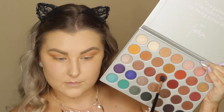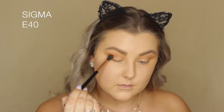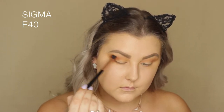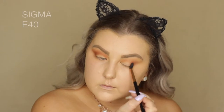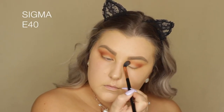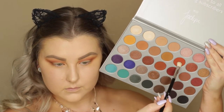Then I'm picking up the shade Roxanne and using my E40 brush, going in the same kind of way. I did get a bit messy, so I took the P86 brush and just cleaned up the edge a little. I'm being quite messy with it, buffing it into the crease and kind of everywhere.